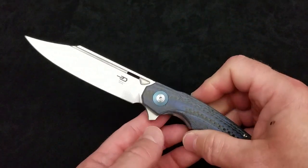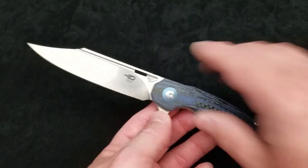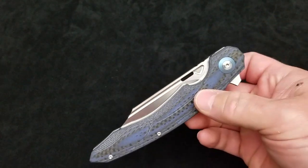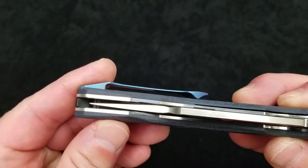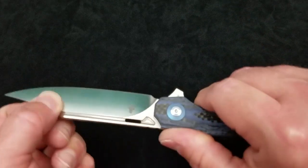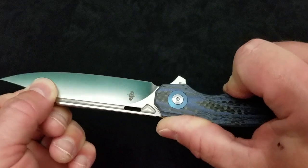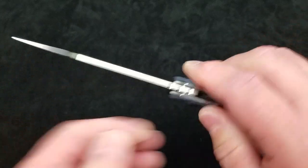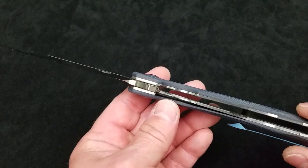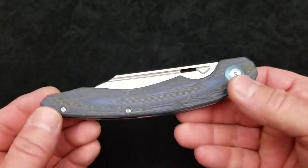Now let's move on to action — and this is where the big issue comes in. Let's talk about the good first. It's very smooth on ceramic bearings. The flipping action is fantastic. The centering is very good. The lockup is solid — there is no hint of any play, no flex in either direction. I am flexing the blade right now and that's nearly four millimeters of blade stock — flexing it with no play in the lock. It is super smooth.